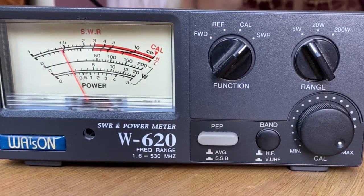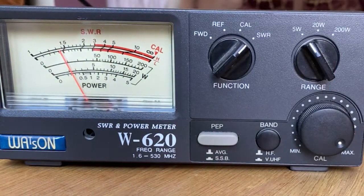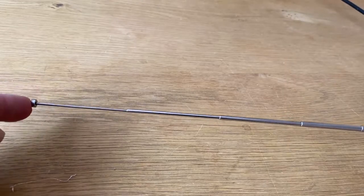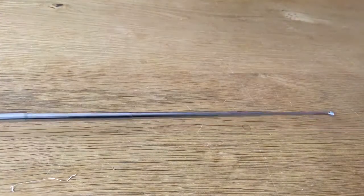I transmit again and here you can see I have an SWR of 1.5 to 1. That's acceptable but we can do better. So we know our SWR is a little bit high at 1.5 to 1, so we're going to reduce the length of the antenna.